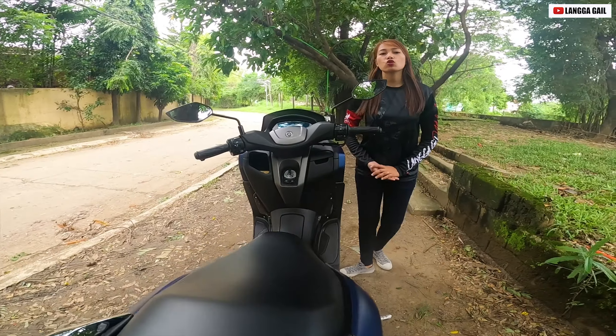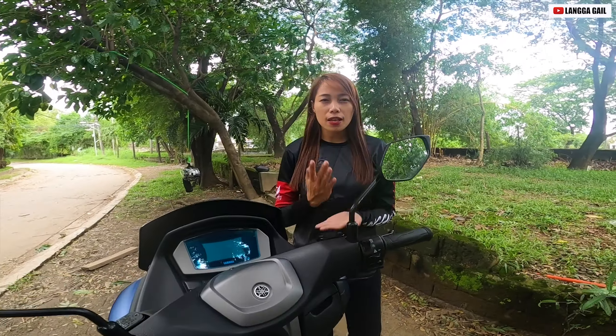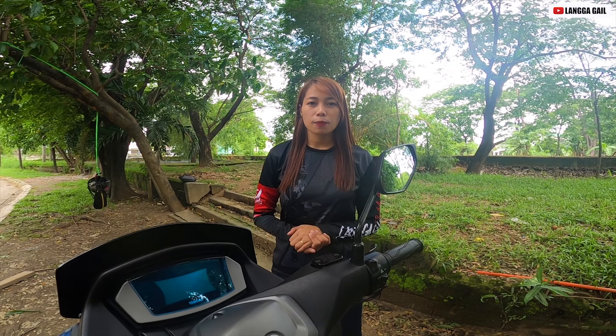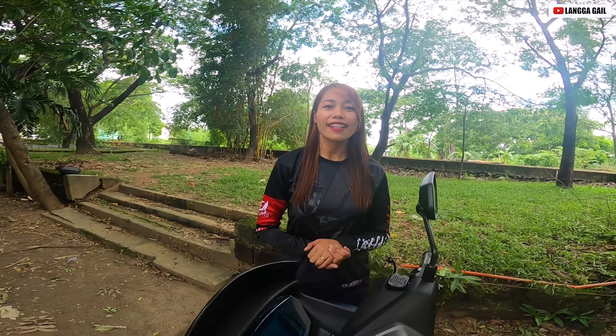Yun guys, I hope nagustuhan nyo yung aking first impression at review dito kay NMAX 155 Matte Blue. At kung nagustuhan nyo ito guys, please don't forget to like, subscribe, comment, share. Ride safe and God bless.